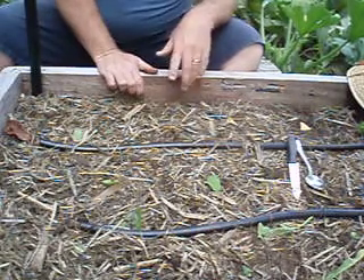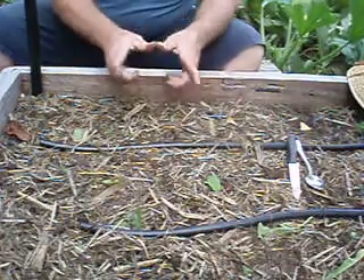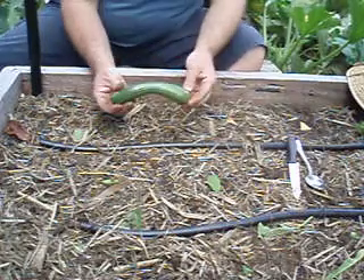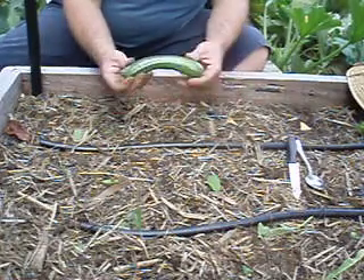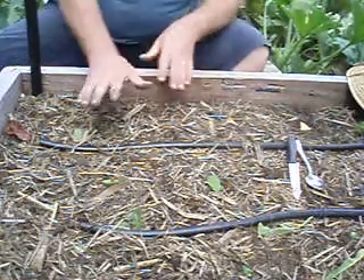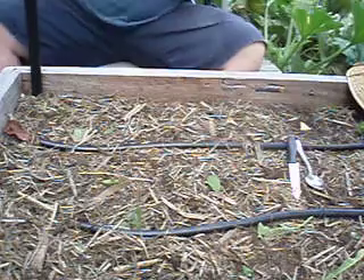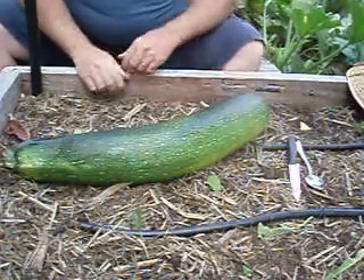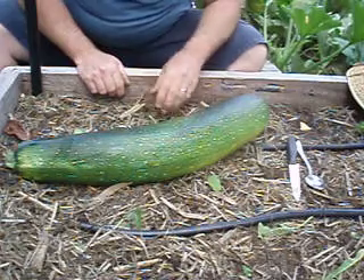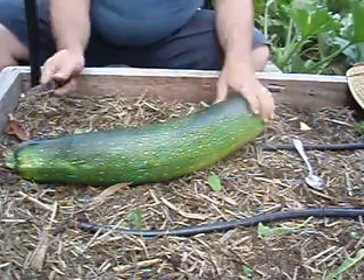Before we get started — when you grow courgettes or zucchinis you'll have a small, nicer edible one, or a bit bigger. When they get bigger than that they're commonly referred to as marrows. So this is a marrow — when your zucchini grows up, that's what it turns into. Now we're going to harvest these seeds.